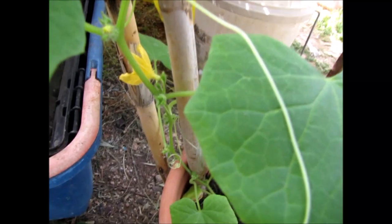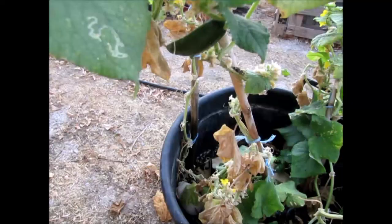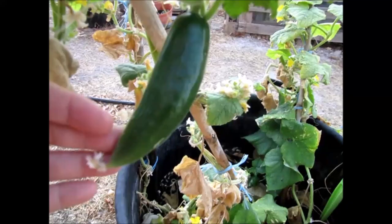Pinch out the tip of the main shoot after six leaves have formed so that the plant bushes out. Water freely — do not let it dry out. Once the fruit starts to develop you can feed with a high potash liquid feed every two weeks if you like.